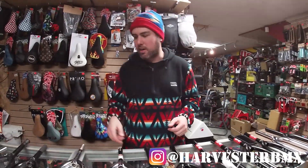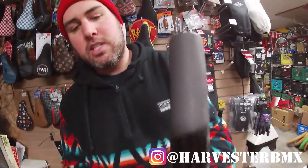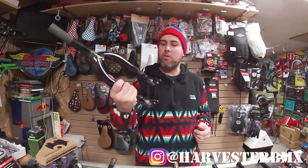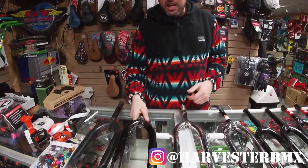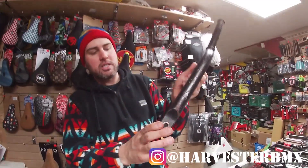This is just a generic mid-school fork — it's one and one-eighth inch — and it's something you might want to put on one of your old school or mid-school Haro or GT builds.